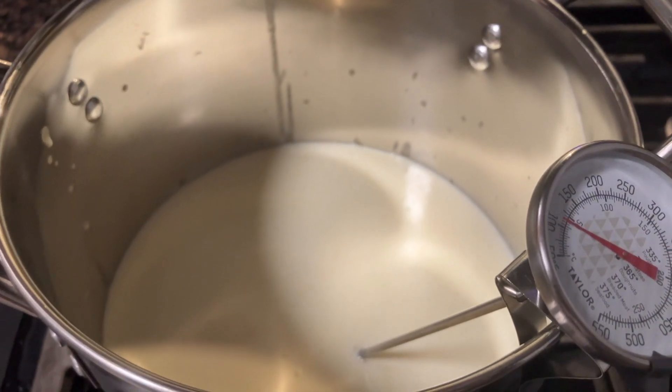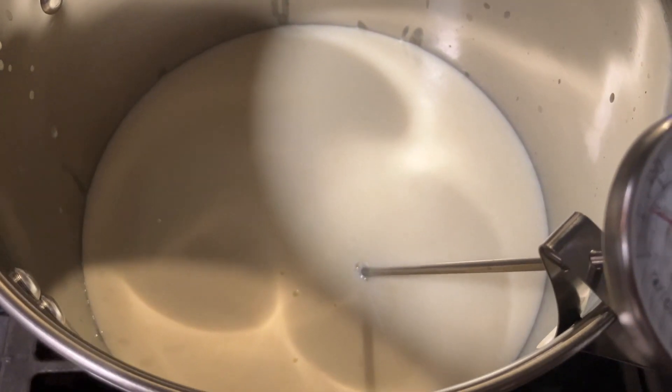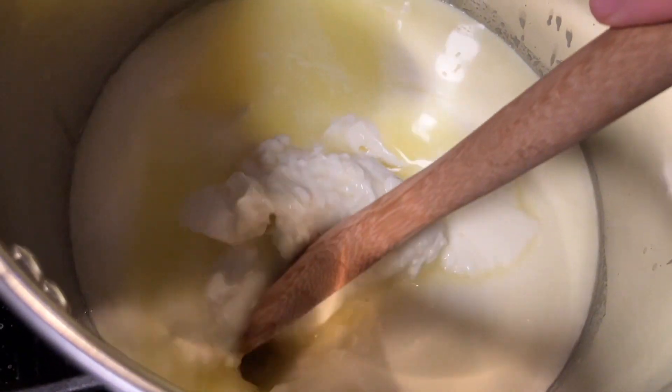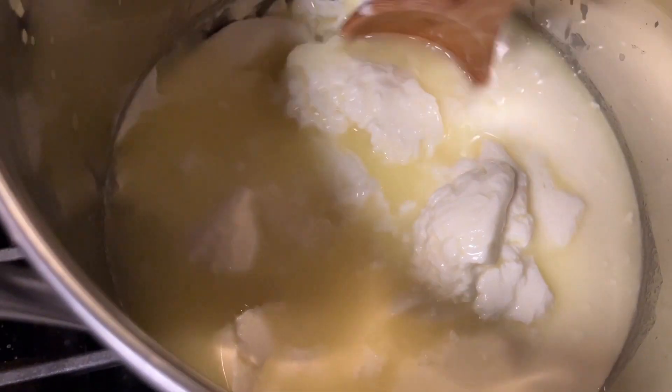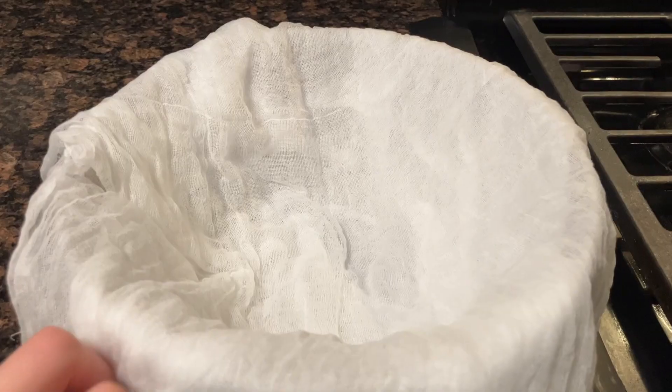After adding the rennet, I took the pot off the heat and I'm letting it sit for 30 minutes until the curds rise to the top. Now that the milk has coagulated, I'm breaking it up with a spoon.